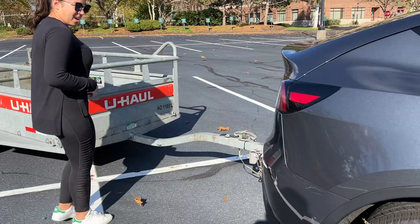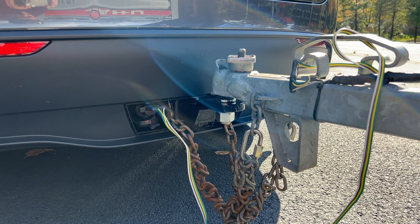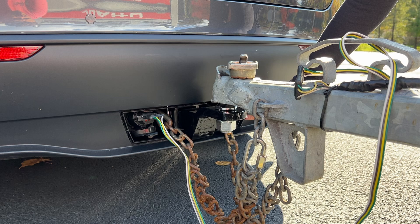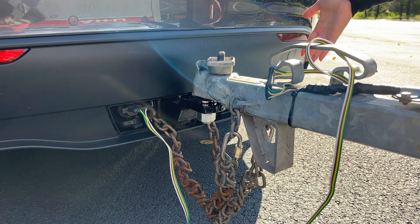The tow hitch is located at the back of the car. It's actually a whole different rear bumper assembly underneath. We'll show you how we removed the plastic cover, installed the tow hitch adapter, and put on a two-inch ball for the trailer. This is what it looks like when you have a trailer attached to a Tesla Model Y.